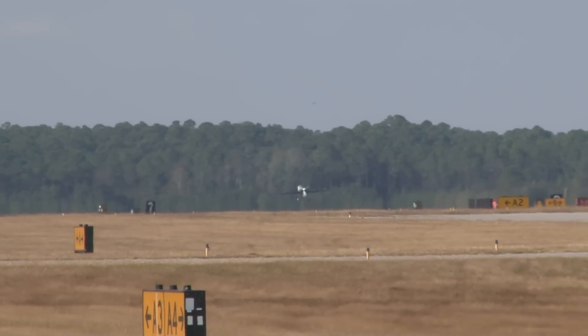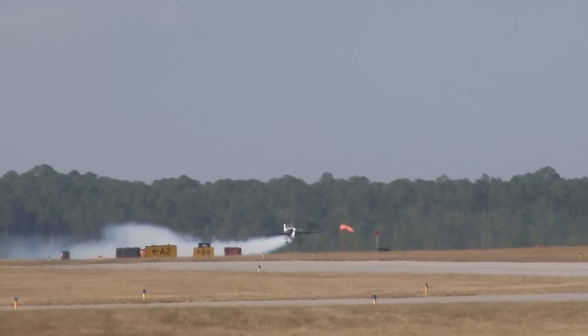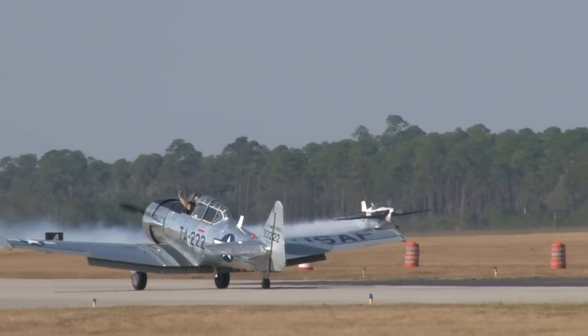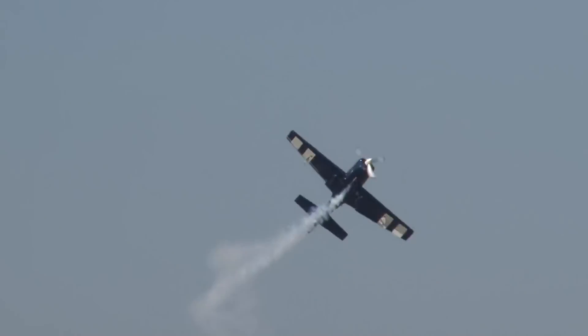Look to the left — our next performer is already in the air in the smoke arm. He's from Dallas, Texas, and I hope you will welcome to our show the gentleman who's going to tear it up in one of these brand new composite aircraft. His name is none other than Jan Comer.